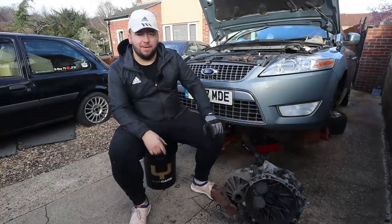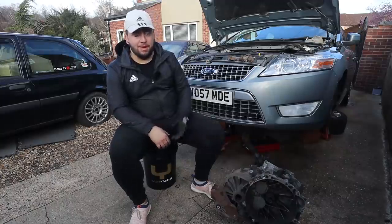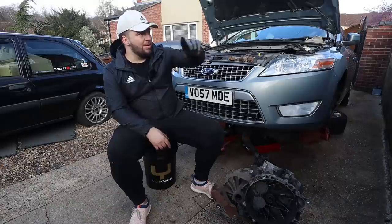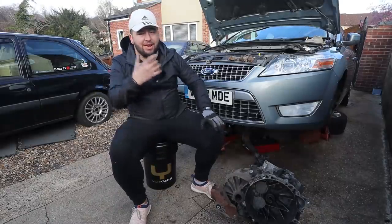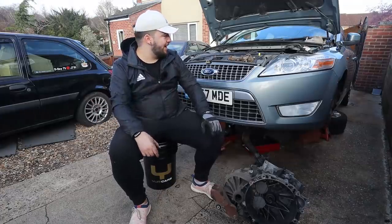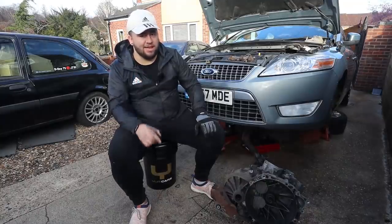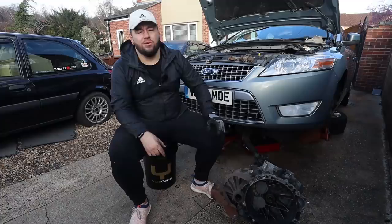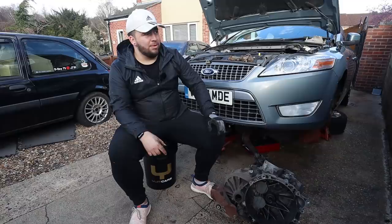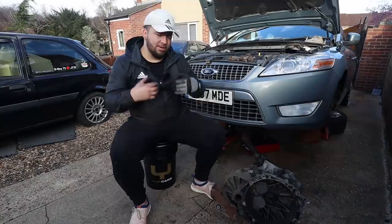I think that's a good place to end Part 1. We've accomplished quite a bit - the car is completely stripped apart, the gearbox is out, and the clutch and dual mass flywheel are off. In the next part we'll be cleaning everything up, getting the parts ready, fitting the new clutch and flywheel, and getting the gearbox back in. I've tried to show you as much as possible without being too boring - giving you as much information as possible without it being a dreary step-by-step video.